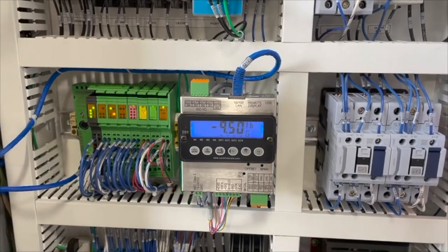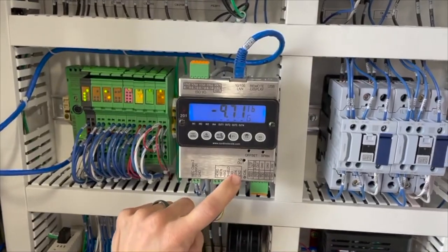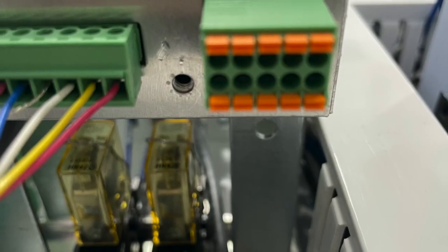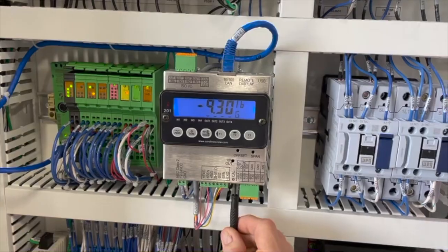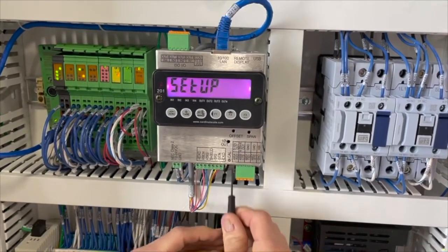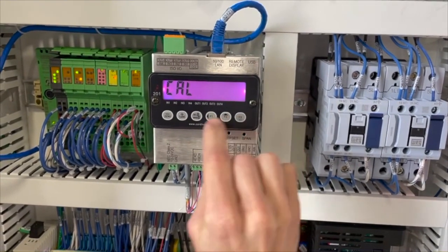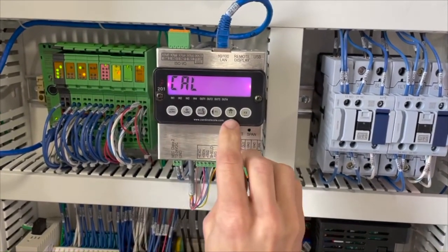On the scale readout component, find the letters C, A, L. There is a screw underneath these letters — remove the screw and insert a small screwdriver into the hole, and press and hold the button down inside until the setup screen appears. Using the navigation buttons, press up until you reach CAL on the screen.